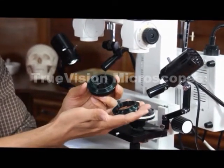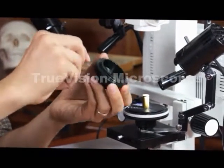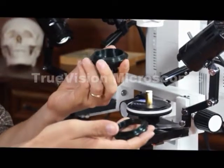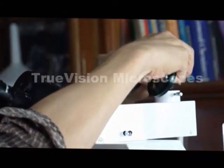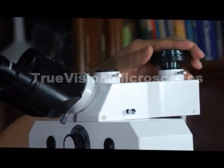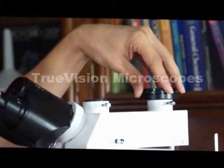If you've got a Nikon camera, you're going to have to have a Nikon T adapter. So you would take this one off and replace it with the Nikon one, or a Canon, or whatever. At this point, the body of the camera will lock directly to the top.